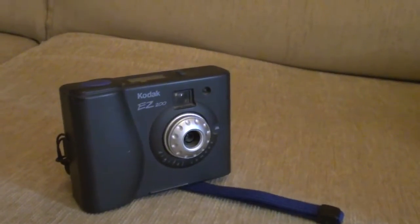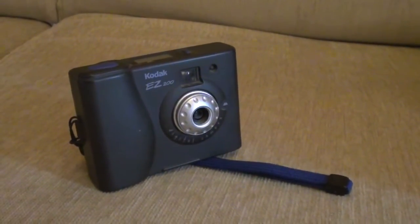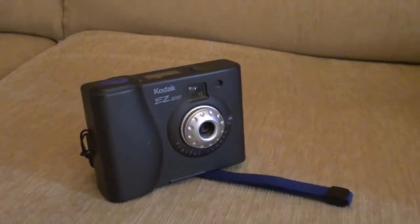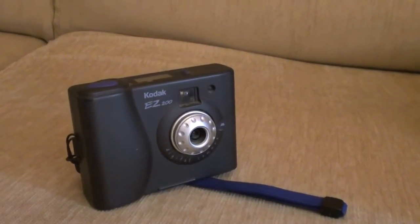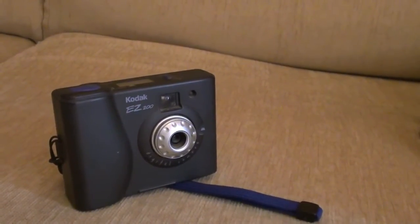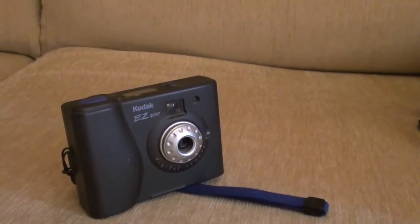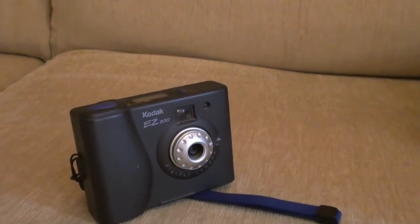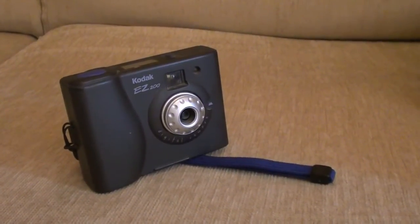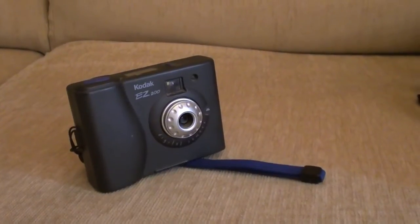You can't stick an SD card in it, and you would fill it up with video footage in a matter of — I don't think you could even take a minute of footage with it. It was okay for the time. I had a website where I was putting on photographs of the area I grew up in, and back then everything was dial-up, so the fact that it took really small, crappy, grainy, low-resolution photos with small file sizes was quite good. But for anything else — it was basically a handheld portable webcam that just took stills.